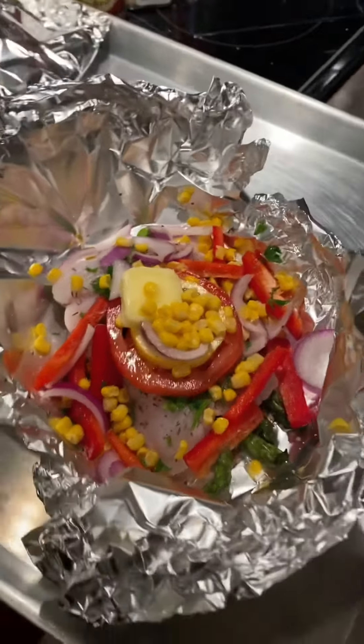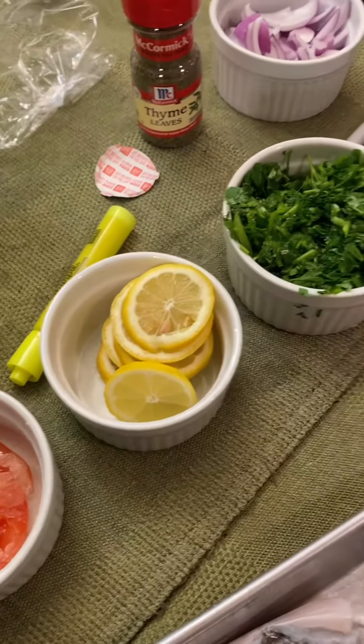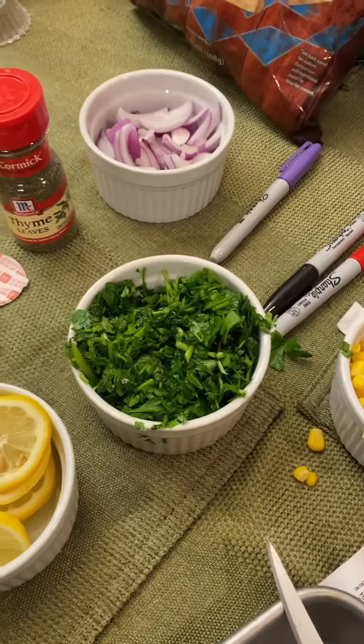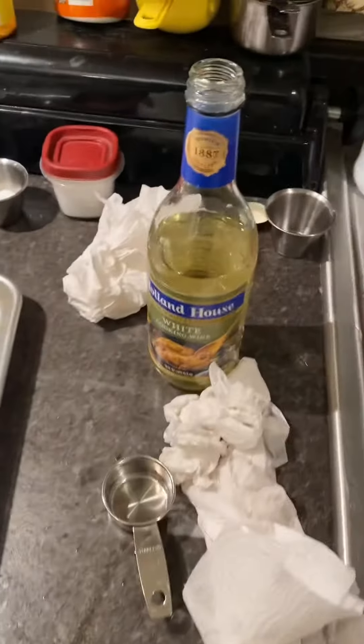Let me go over the ingredients real quick. You have a piece of rockfish — striper, I'll call it this week. On top of asparagus you have a chimichurri-style base. You have tomato, lemon, flat leaf Italian parsley, red onions, thyme, corn, bell pepper, and also we have red wine.